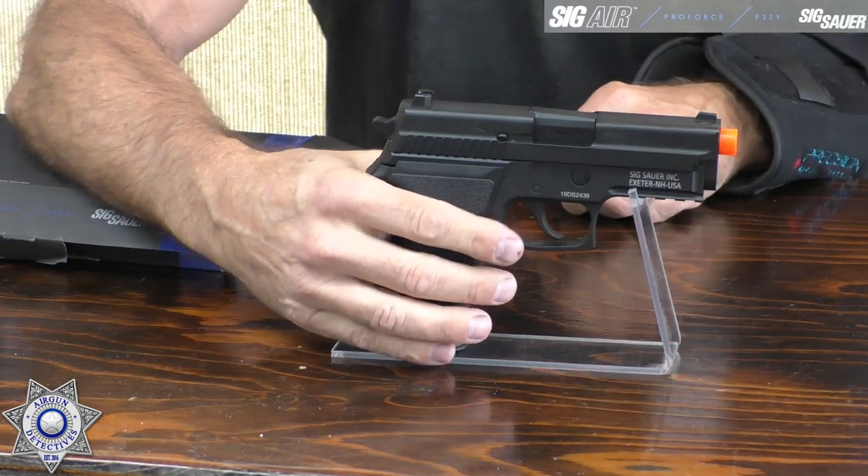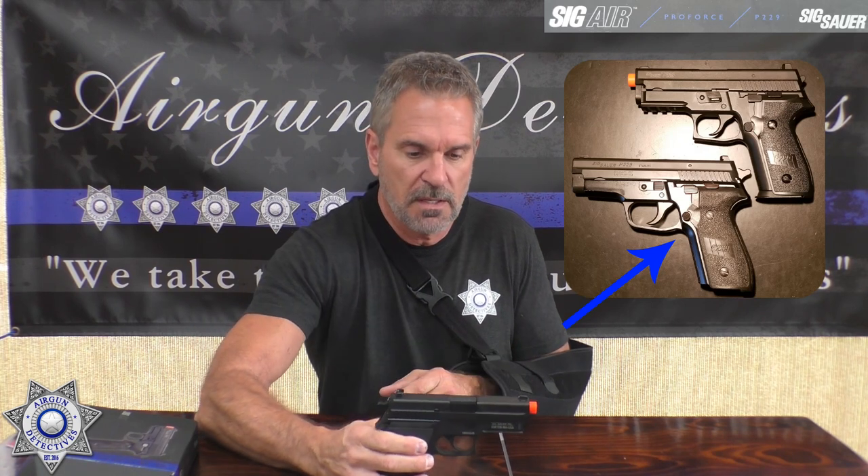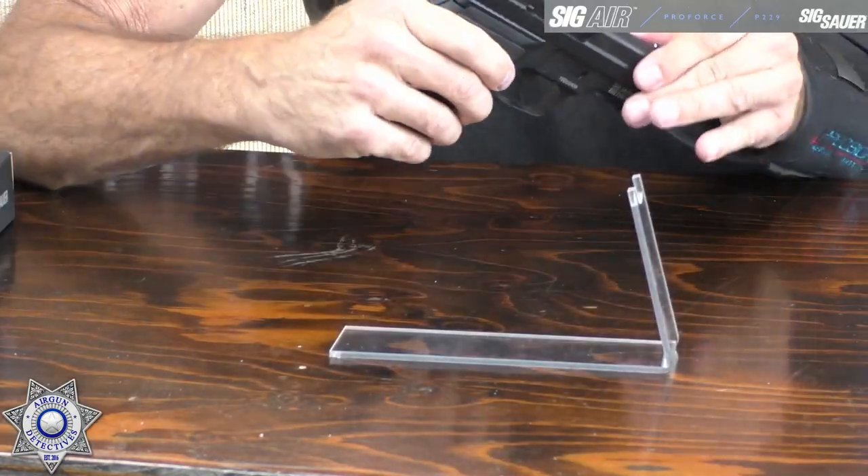This is the green gas version — this is the P229. I actually have the real P229; the only difference is mine doesn't have the bottom rail, which was an option at the time I got mine. This is a full blowback dropout magazine that holds 23 rounds of six-millimeter. As for green gas, it's almost like refilling a lighter — you load it in a few seconds and you're ready to go.